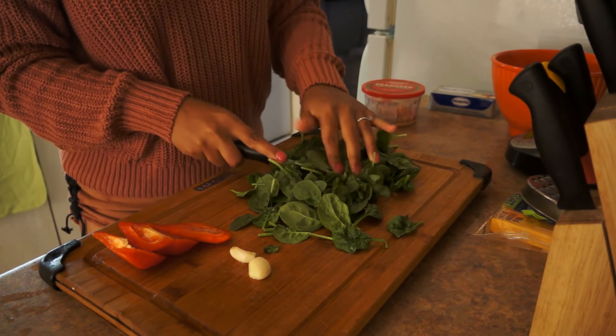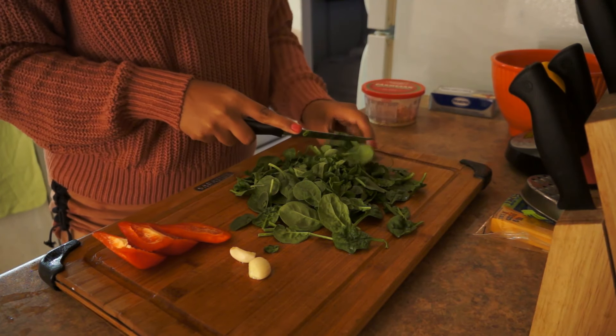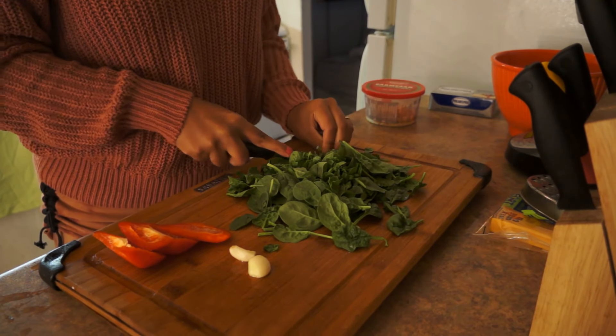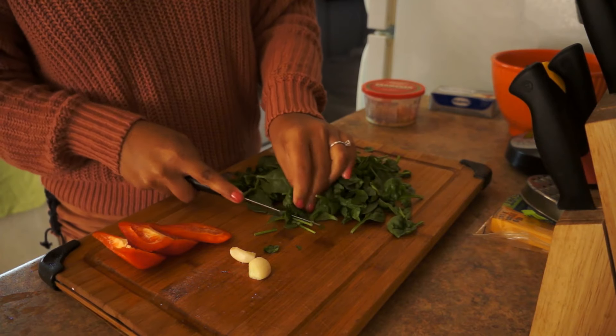See how much spinach there is here, guys? Watch — once I cook it, it's going to shrink to literally two tablespoons. Alright, I'm just going to keep chopping my spinach.